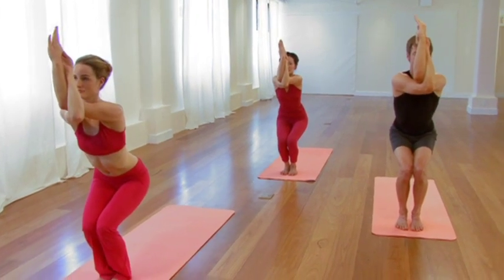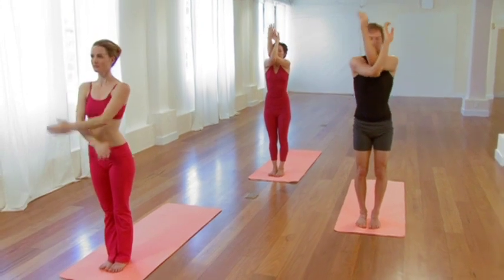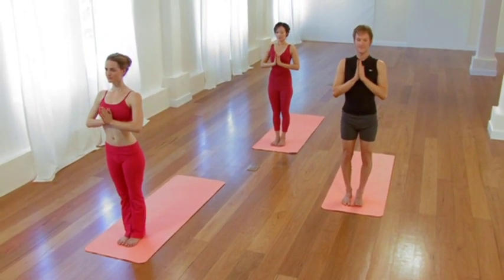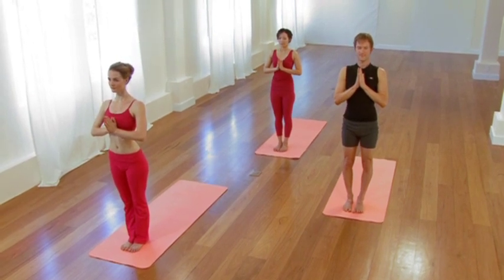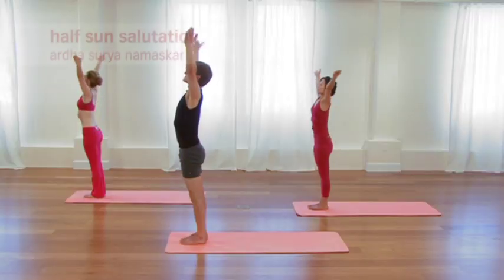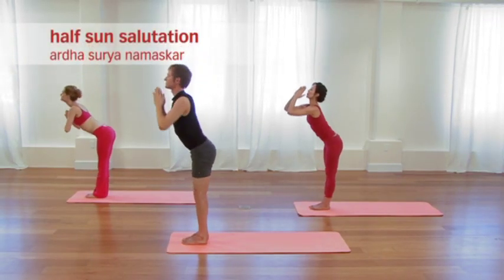Then as you exhale, straighten the legs. Release the arms. Fold the palms together, thumbs on the breastbone. You'll do two half sun salutations. Inhale, sweep the arms up, feeling the sensations present. Exhale, forward bend, Uttanasana. Take your hands to your shins. Inhale, lift and lengthen. Draw the heart forward. Exhale, forward fold, relaxing the neck.